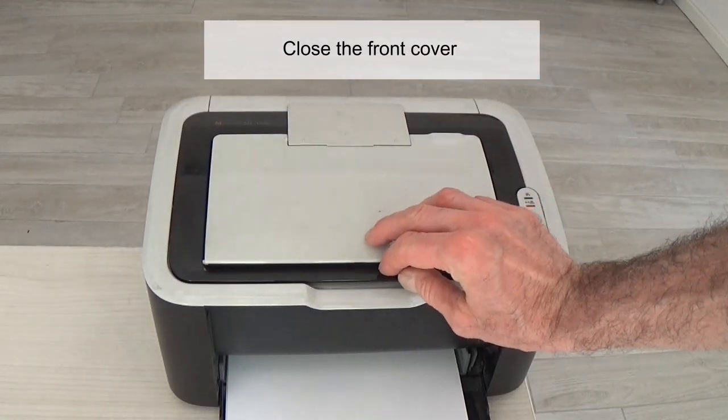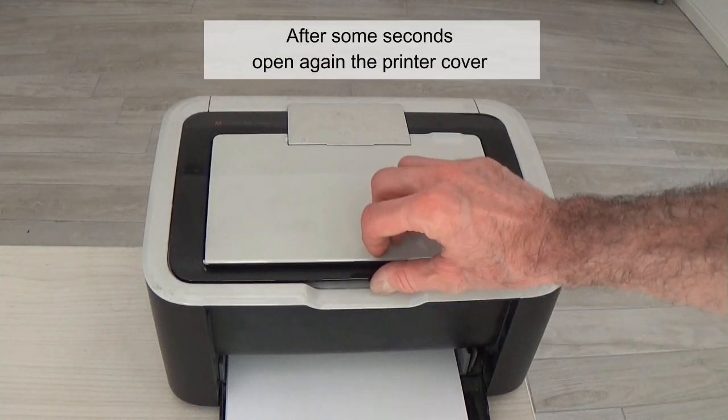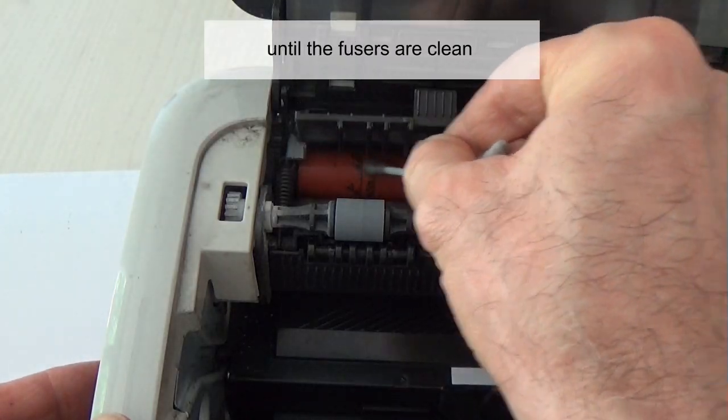Close the front cover. The fuser will move to another position. After a few seconds, open the printer cover again and repeat the operation until the fusers are clean.